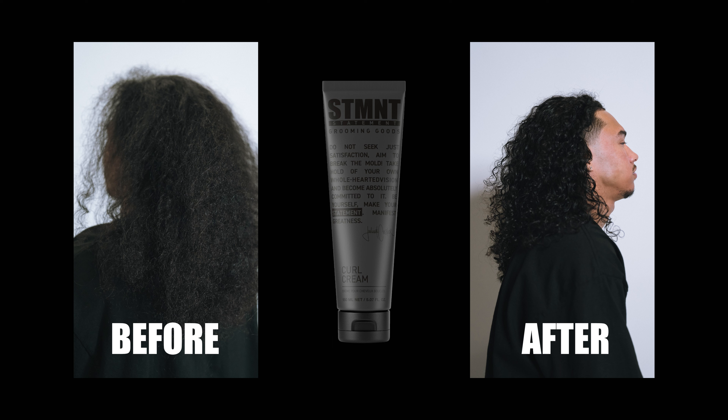Last but not least, we have our curl cream — I know we've been asking for this for a while, it was clearly something missing from the line. With our curl cream not being as dense, it's easy to work through any type of hair density to ensure even distribution. This is going to really enhance somebody's natural texture stronger than the definition spray. With curl cream you're going to nourish those curl patterns and really get them to be a lot fuller. It's also going to help with frizz control and is brushable without flakes.